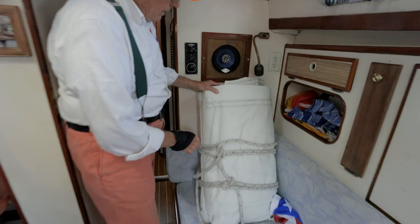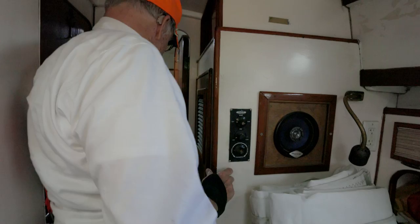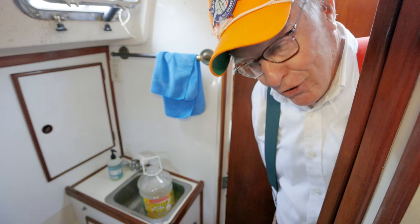The sails appear to be serviceable — just looking at one little stretch of stitching here, I think these would probably get you down the road a little bit without too much trouble. Here are the controls for the AquaAir air conditioning. Coming forward, a nice big hanging locker. And in here we have a good-sized head and our old friend — the twofer.